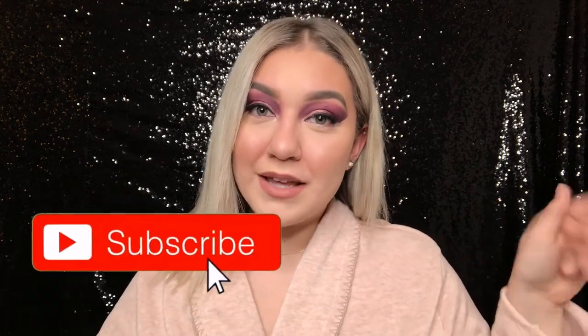Okay guys, this is the finished Valentine's Day look! If you like it, be sure to like and comment down below. Also don't forget to subscribe — click that red button down there. If you guys have any future video requests be sure to leave them down below, so until next time guys, that's all!